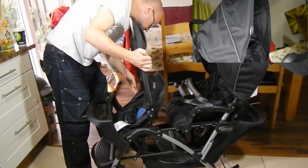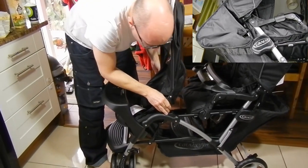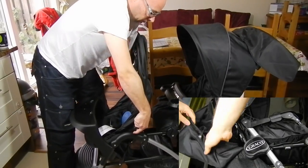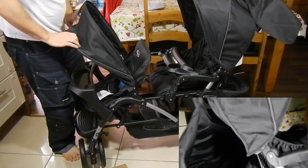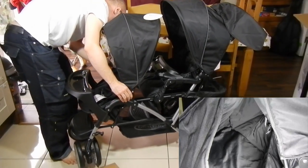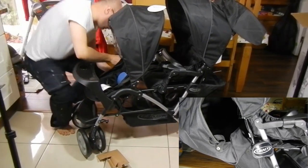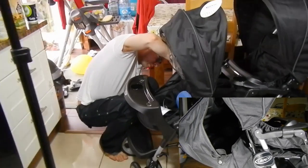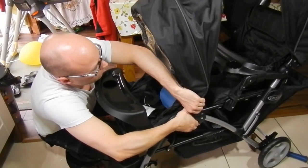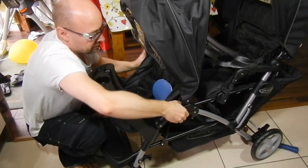This is the front roof for the smaller seat and I installed it the wrong way the first time. The roof is a click-in roof and you can demount it easily whenever you want. You have to be aware that it makes the buggy longer when you fold it, but it's not a big job.